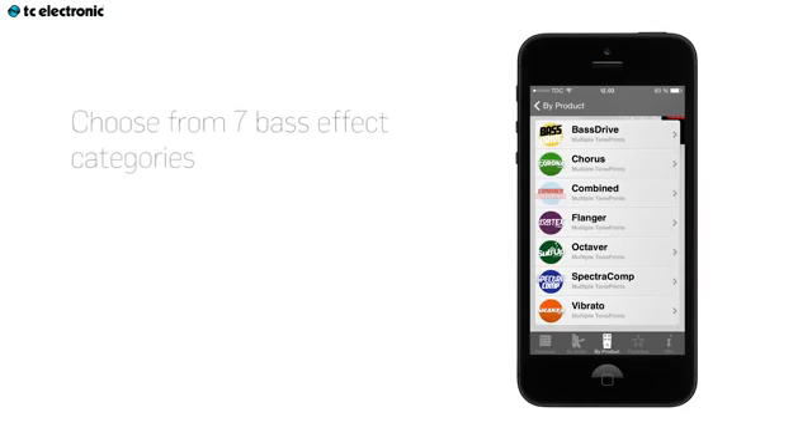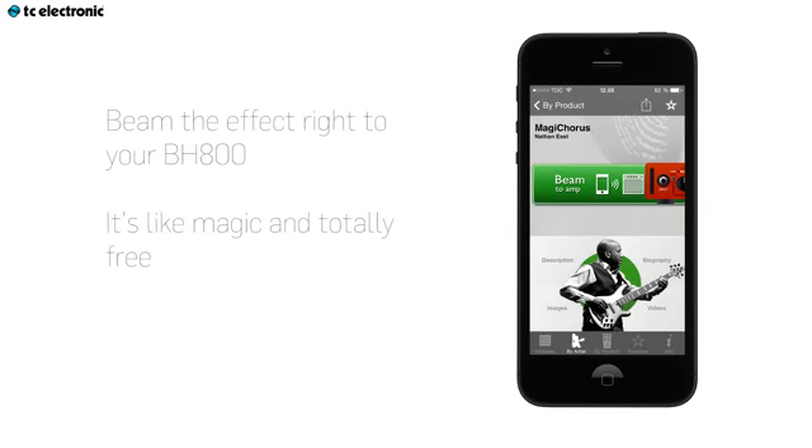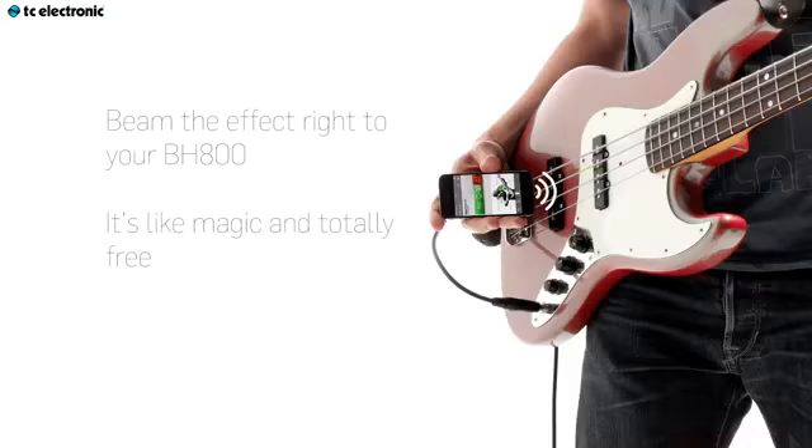You can choose between seven categories. To get started with TonePrint, get the free TonePrint app for iOS or Android, or connect via USB.